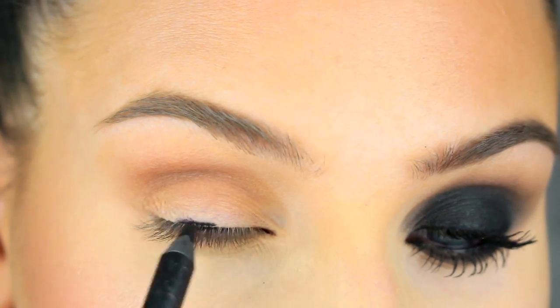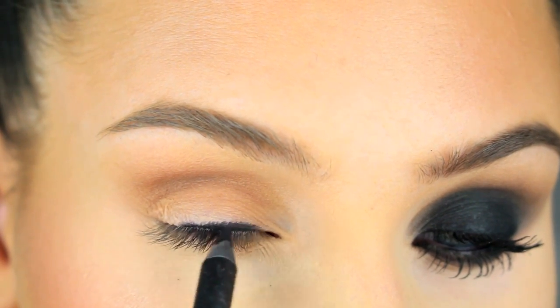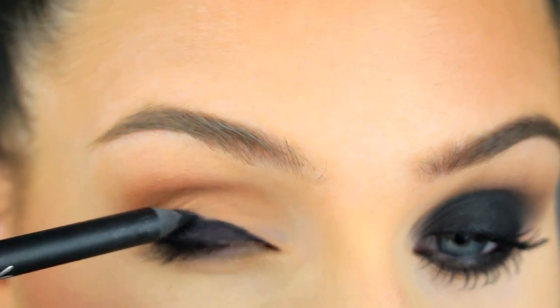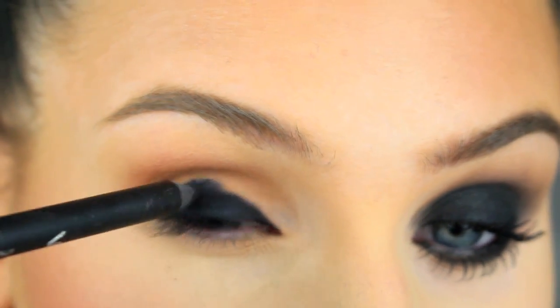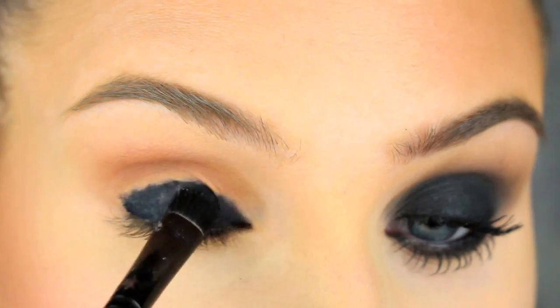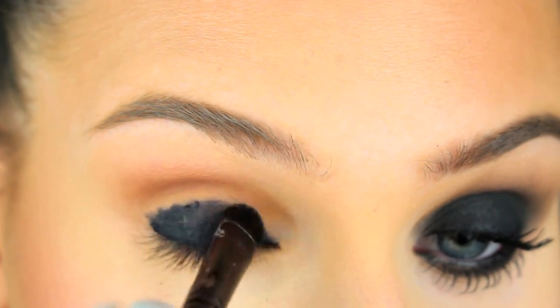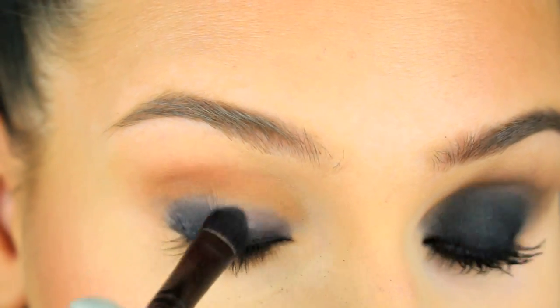Now we're going to take a creamy black eyeliner pencil and apply that as a base on the eyelid — this is going to make the black really dark and intense. As you can see, I'm not applying it above my crease, because once I start blending the eyeshadow it's going to end up higher. So you only want the black pencil on the lid below the crease.